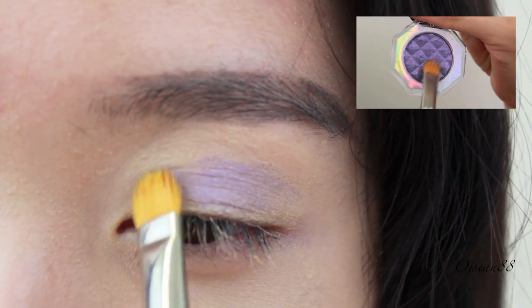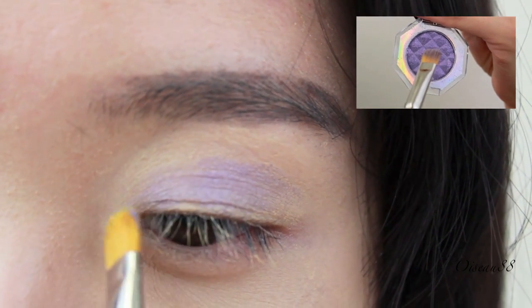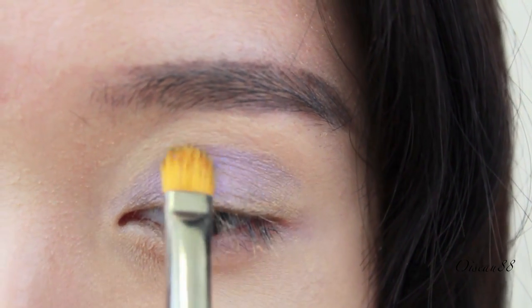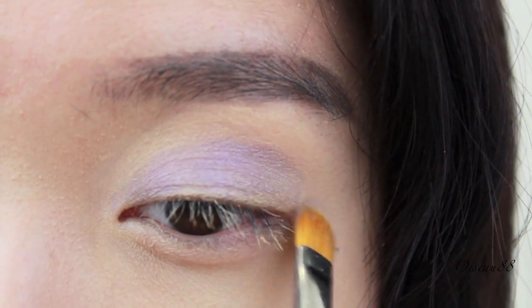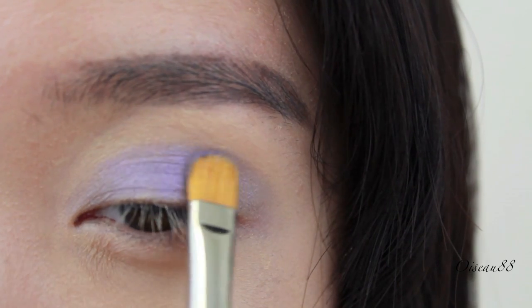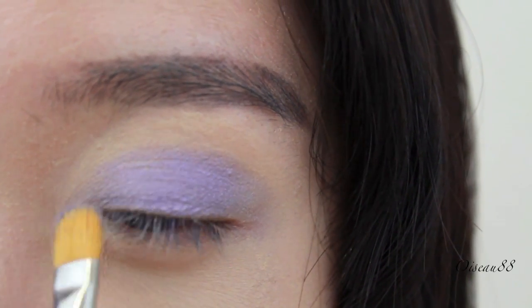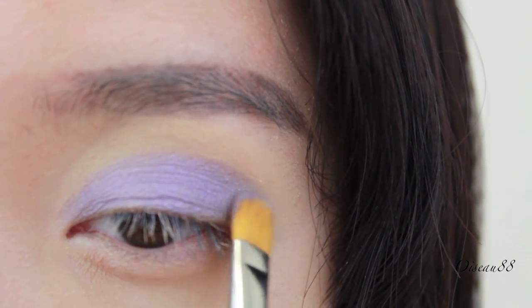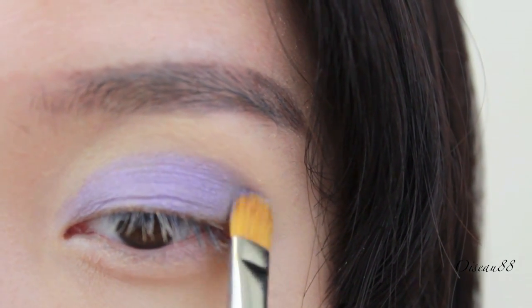The first color is this nice shimmery purple from Castledew in VL331. All I'm doing is just patting it on all over the top lid, extending it up to the brow bone — maybe even a little above the brow bone — because we want this to be an intense purple. Here I'm just patting on a second layer; you may need 2-3 layers with this type of eyeshadow to intensify the color.